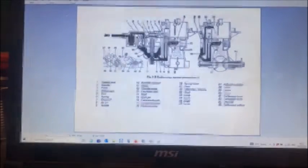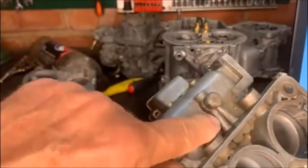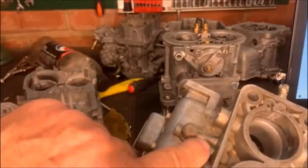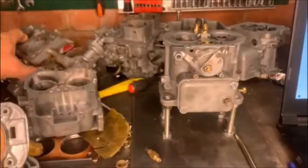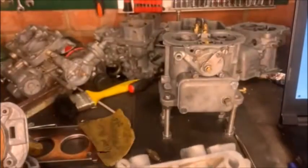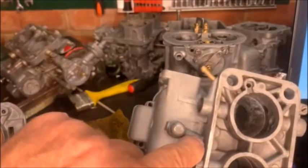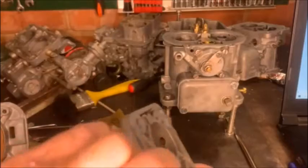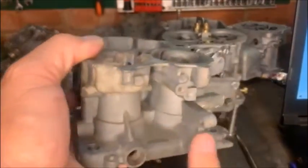There is that pin in the bottom of the carb where the calibrated bush sits inside. This one is a 38 DGAS so it obviously has two. You don't know what size it is — you have no idea. Here's one for the 32 Weber, and it sits inside there — 32/36, this sits inside there. This would have enriched your first choke, second choke — it can give you problems.